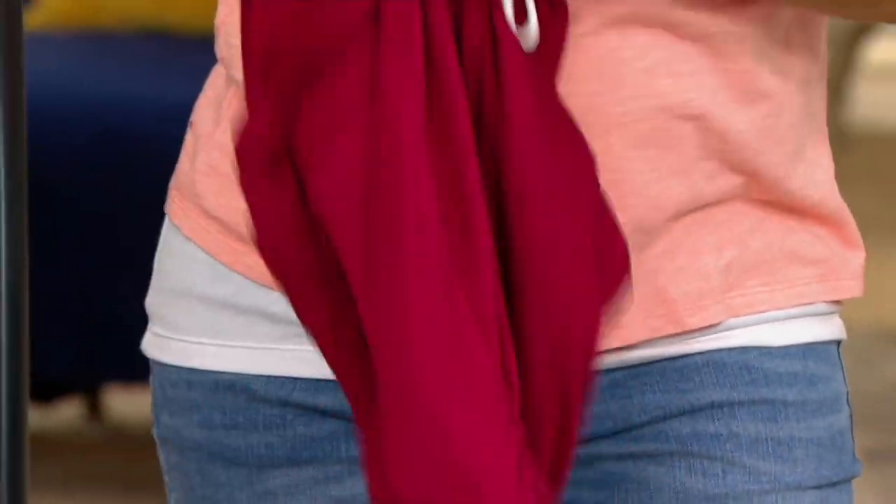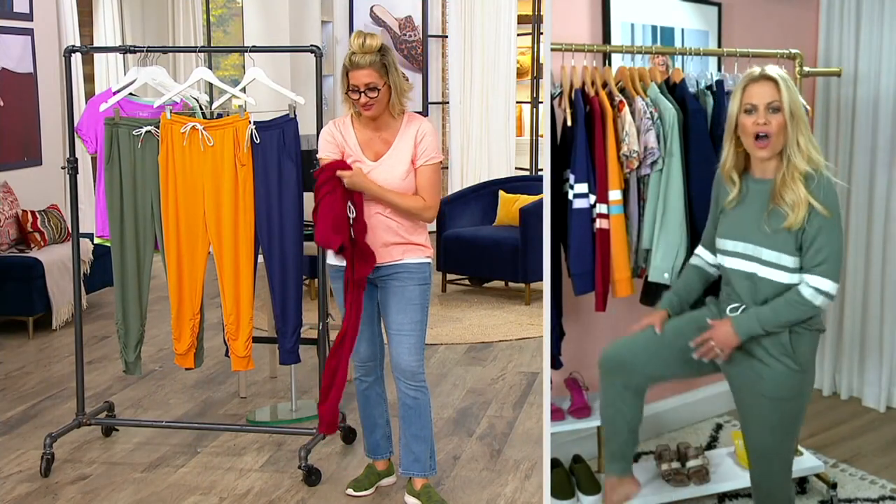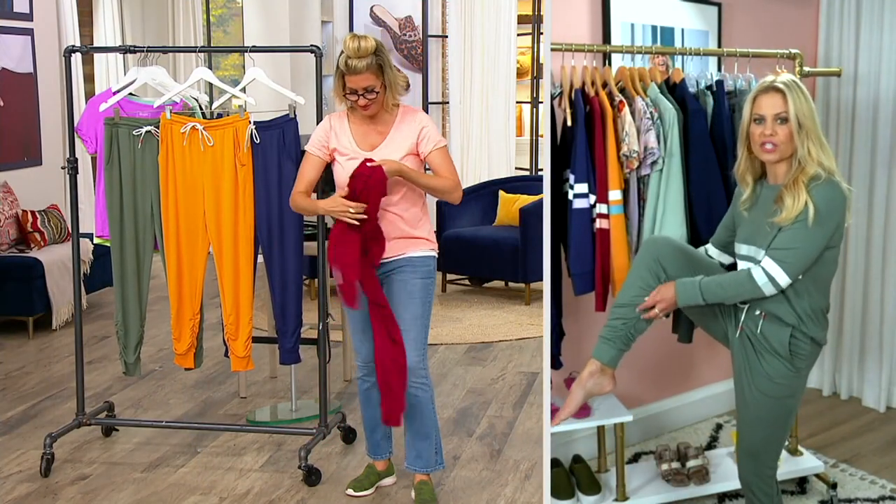It's still coordinating with the other colors. And I love that along with these, there's the ruched leg.